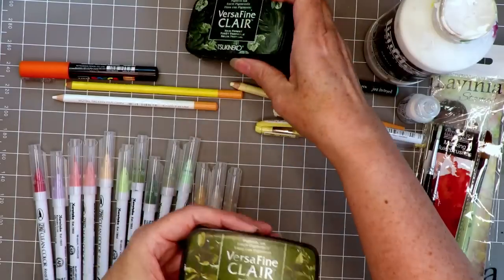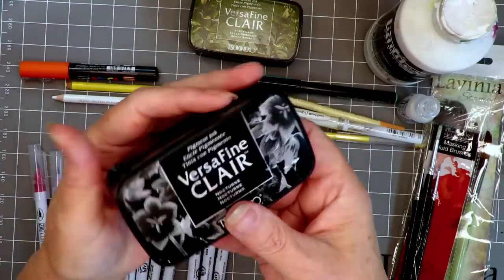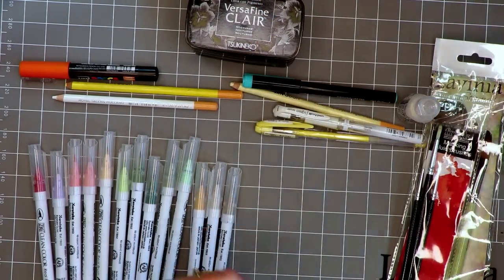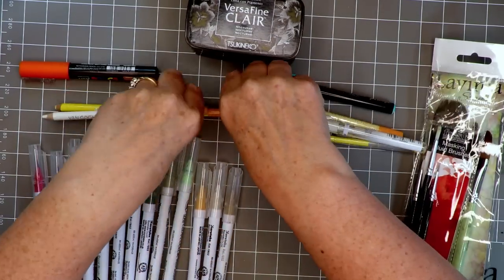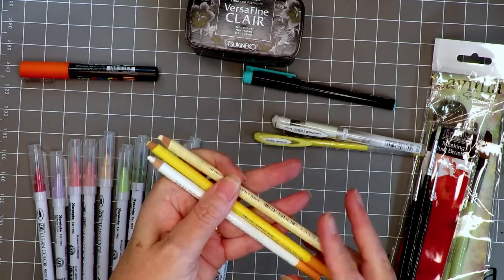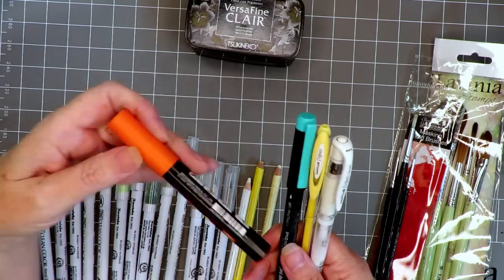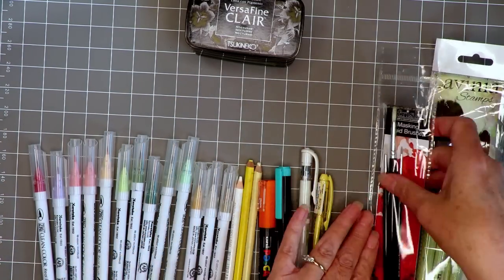Moving on to the Versa Fine Clear ink pads: we've got Rainforest, Shady Lane, and Nocturne. For stamping I'm using a little bit of gesso — you'll see why in a minute. I'm also using Stickles, this one's Diamond but any will do. I've pulled out a few light-colored soft pastel pencils, and some gel pens in white, yellow, and black. Posca pens would also suffice and I have one in orange.